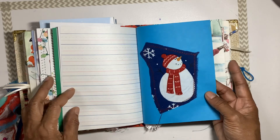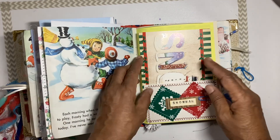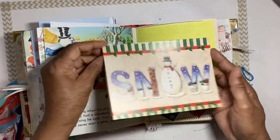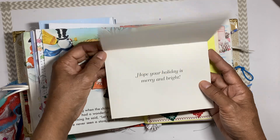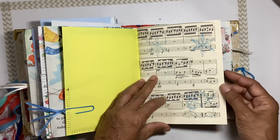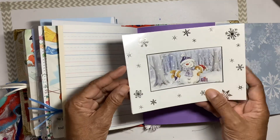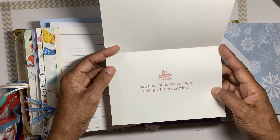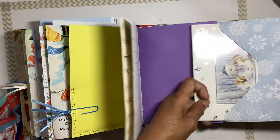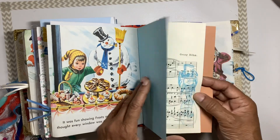There are journaling pages and another little snowman representing the kids in the story. We have a little snowman card that says 'hope your holiday is bright and merry,' another little paper clip with some trim, music paper, and a flip-out envelope with a Christmas card inside that says 'may your holidays be joyful and filled with surprises.'